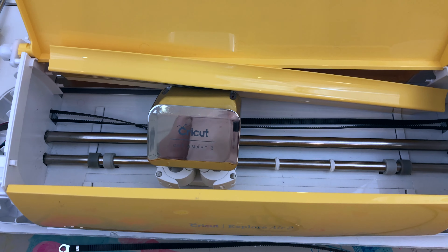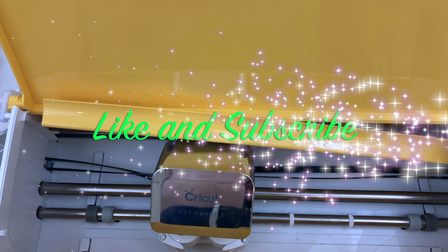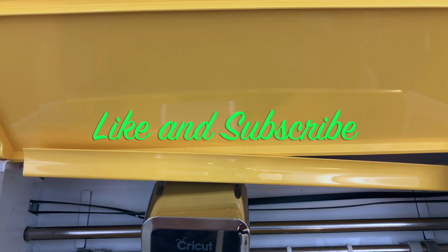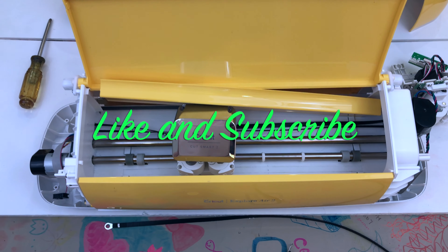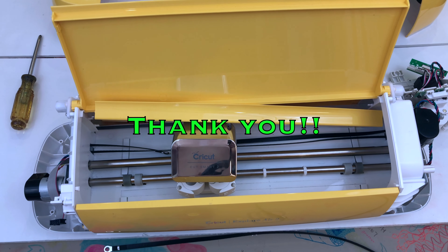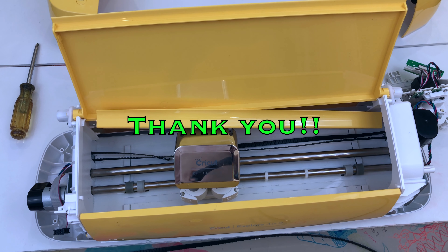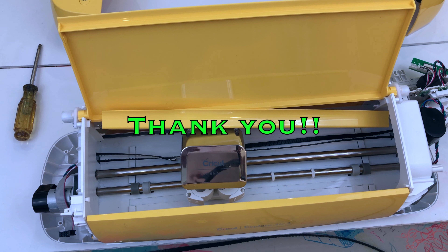Please let me know in the comments if there's something you didn't understand. Also make sure to plug in your two electrical connectors. Feel free to like, subscribe, all that fun stuff. There's a link in the description for the belts should you need a belt for your Cricut Explore Air 2. I do not work for Cricut and I have no affiliation with Cricut other than trying to help users that they have failed on. I hope it helps — take care, thanks for watching.